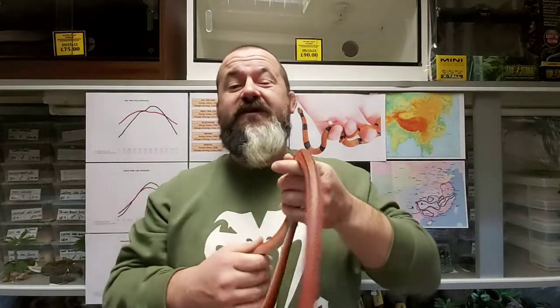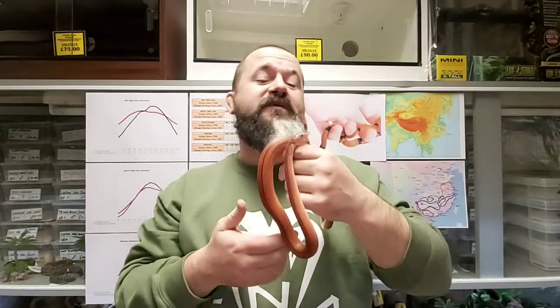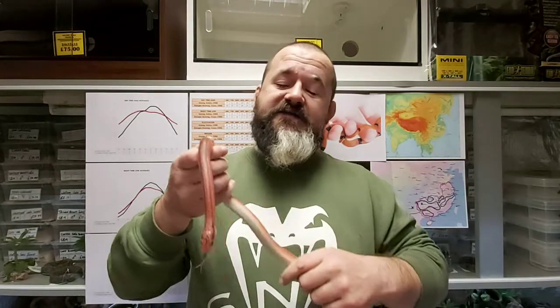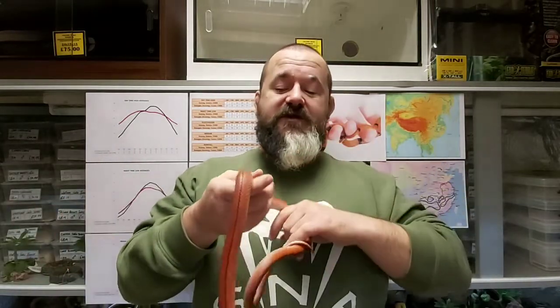Most people would have expected us to probably cover their cousin first, which is the Thai bamboo rat snake, by far and away the most popular of the Oreocryptophis available in the hobby. But we do these videos as the animals become available in the shop, and we like to do subspecies-specific information. I'm sure in time we will cover coxii, or the Thai bamboos, when they're available.